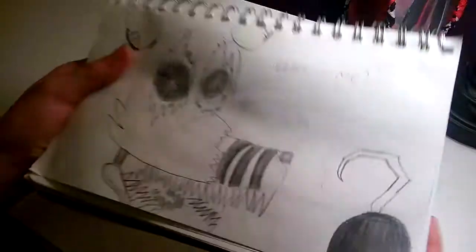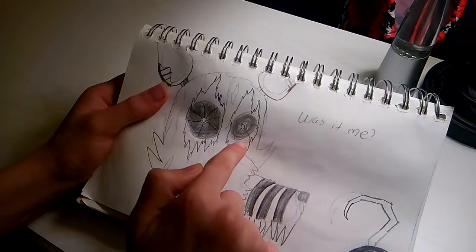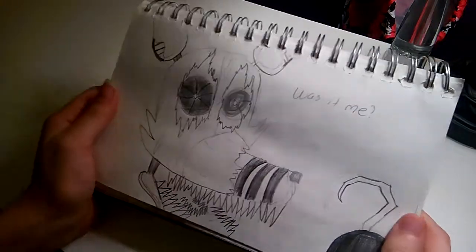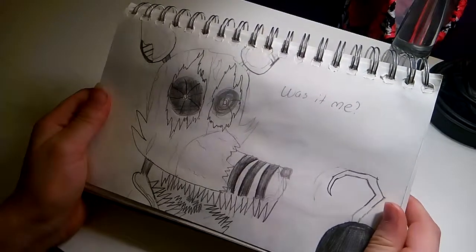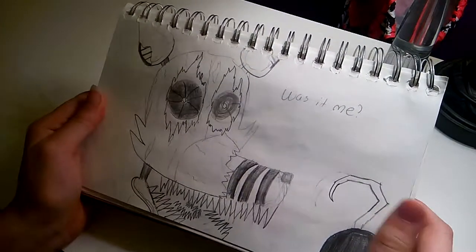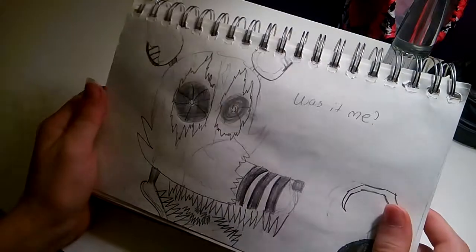Moving on, I have Nightmare Foxy. I forgot to finish coloring in the eyeball — whoops. It says 'wasn't me' there. I purposely didn't draw the tongue because I didn't think it'd fit in with this drawing. I like how it turned out.